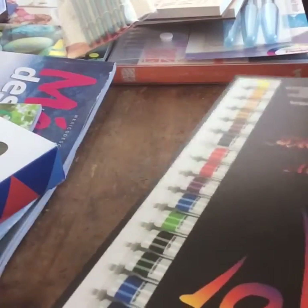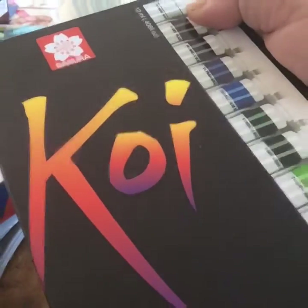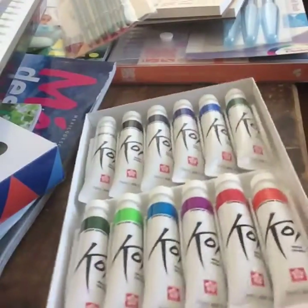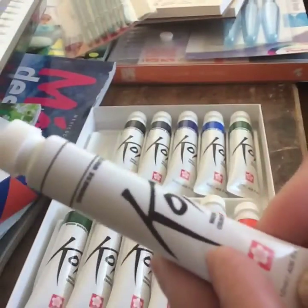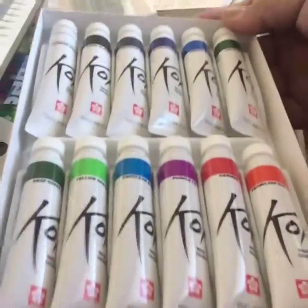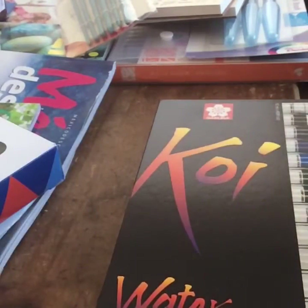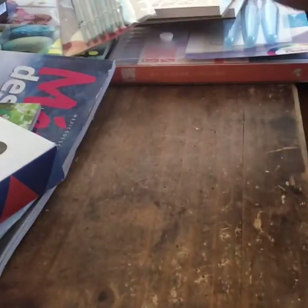Then I got these — these are the tube watercolors, the same brand, Koi. This set has 18 little tubes in it. Each one has 12 milliliters, so it's a good size, and like I said they're not that expensive — pretty affordable. Here are all the colors it contains. If you'd like to see a review on these, search 'Koi watercolors' on YouTube and there are a bunch of artists using them doing amazing things.